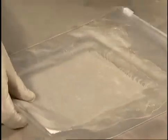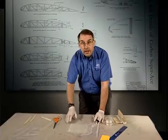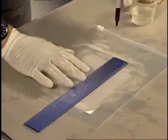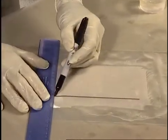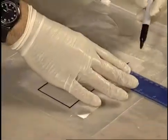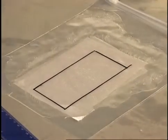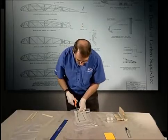So we have our glass nicely wetted out, encased in plastic — it's not dripping or anything like that. Next step is to take a straight edge or measuring device and draw the specific size piece of resin glass that you need for the part, right on the plastic. That's the piece we need to lay up a joint, and we take some scissors and cut it right out in the bag.